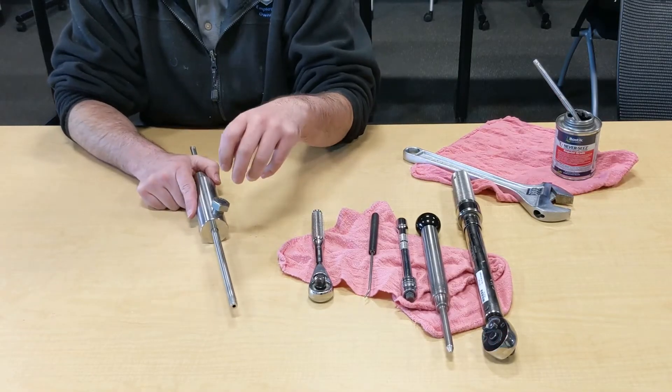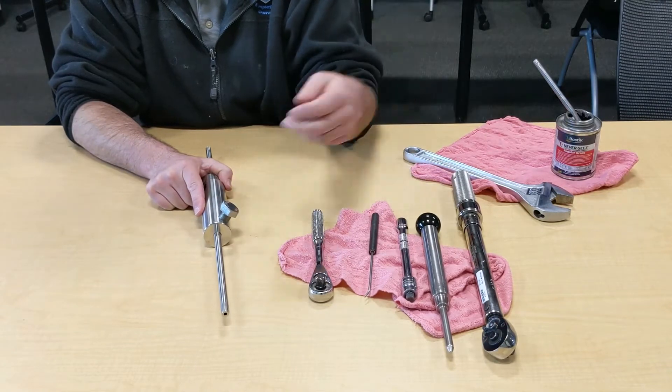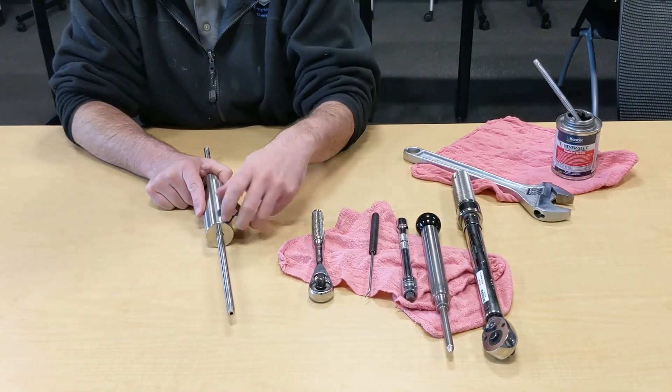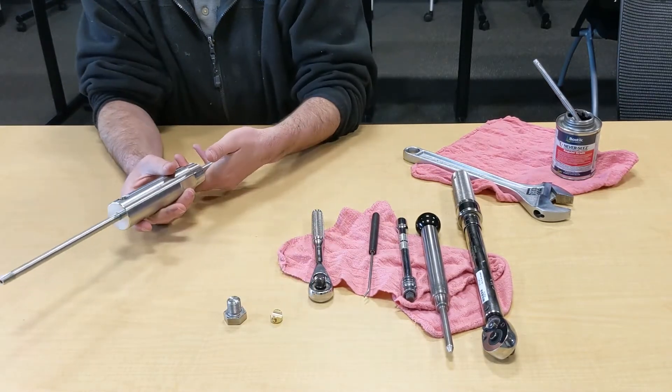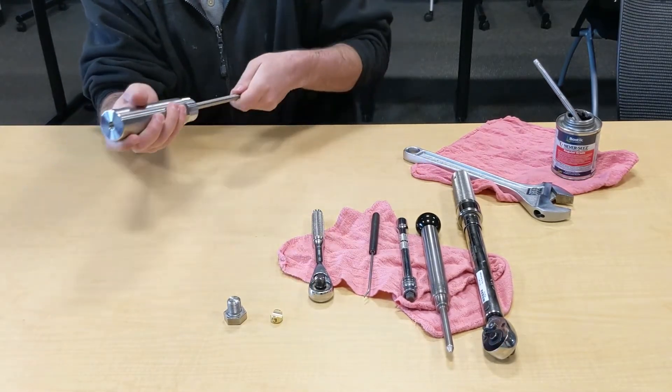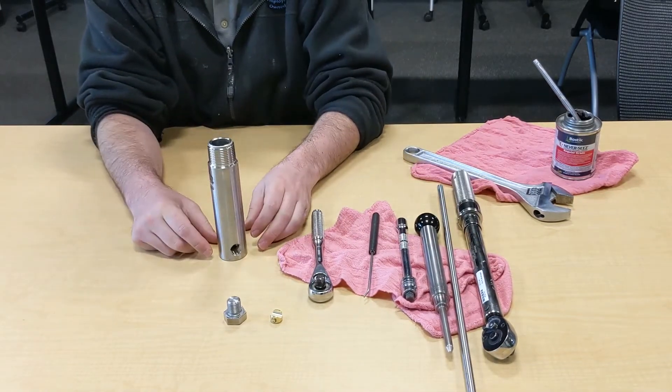The first step is taking out the collet. In this instance it's all hand-loosened, but if needed you can use a Crestner wrench. Once the collet and collet bolt are out, slide your rod out. Now the body is ready to have the seal removed.